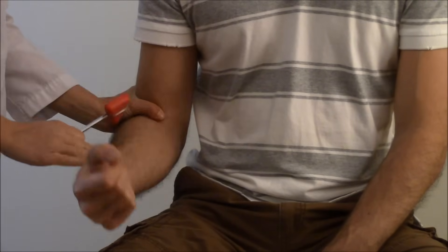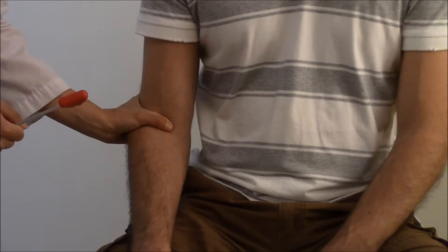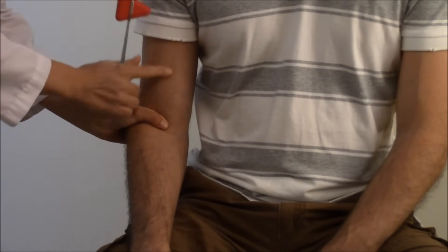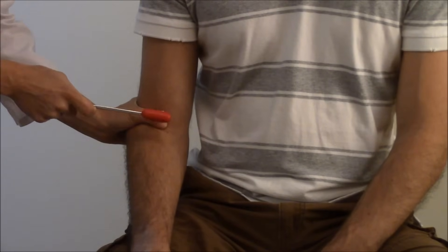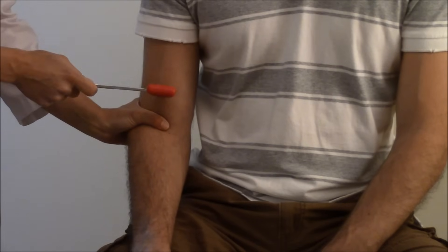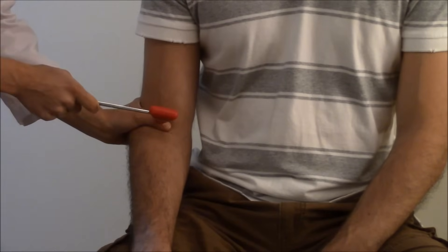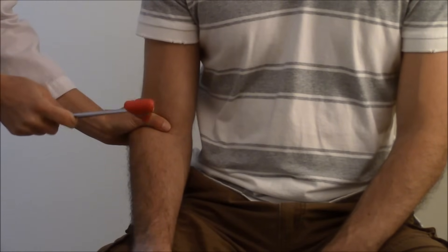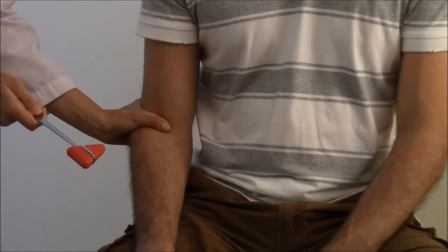This is going to elicit a response of C5 to C6. With your thumb over the tendon area, have the patient relax the muscle and drape his forearm over his lap. Then hit with your hammer briskly — what you're looking for is contraction of the bicep and flexion of the forearm.